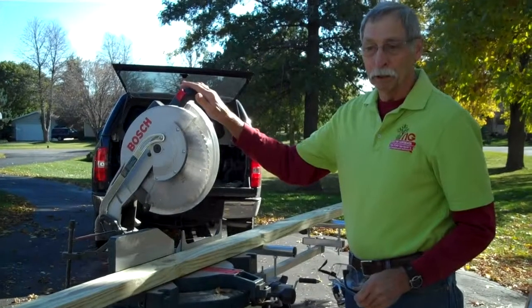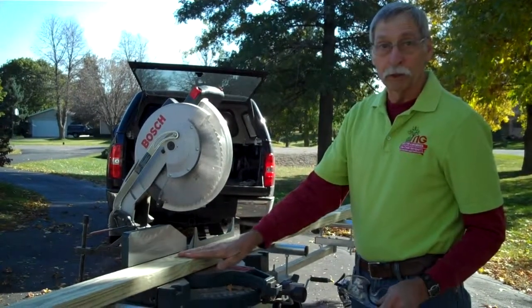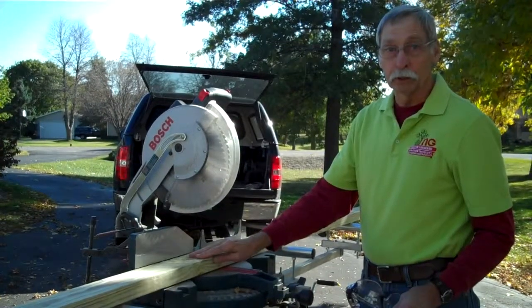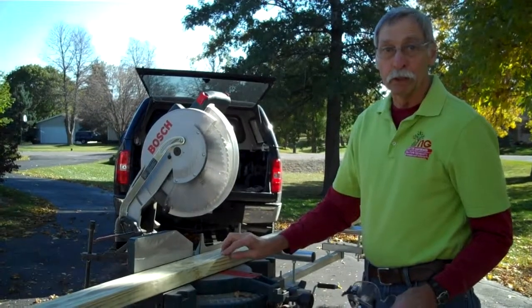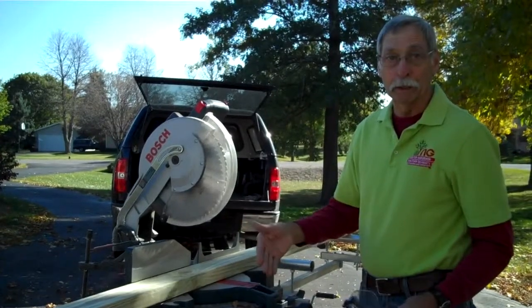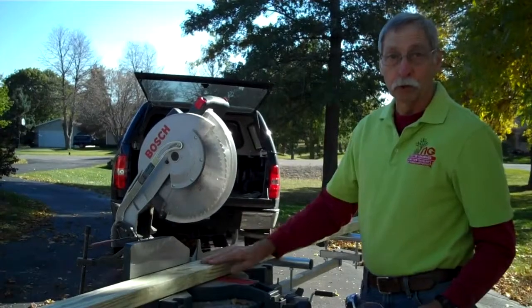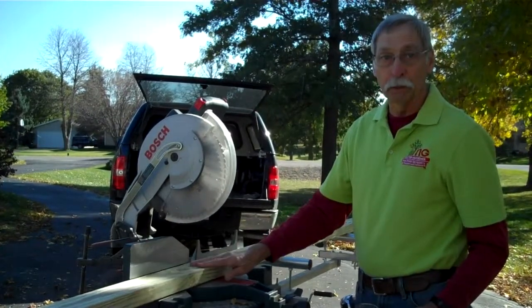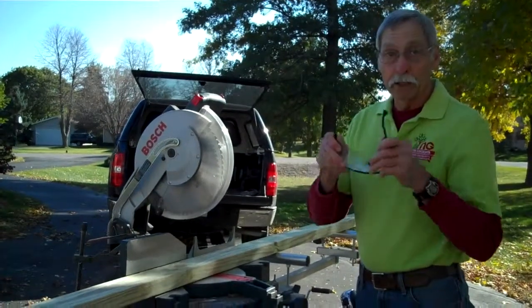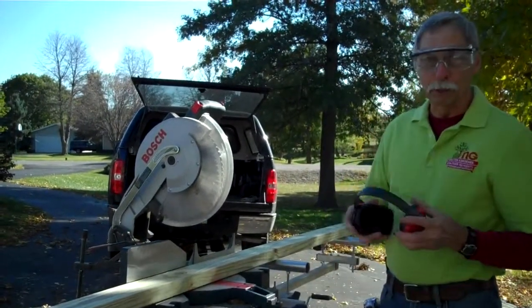Our first step in building the compost bin is to cut the 2x4s that are 12 feet long down to two different sizes: 33 inches long and 36 inches long. We're building a divider that is 36 inches square. I've made the setup for 33s and we'll cut all four 2x4s to 33 inch dimensions first, then change the setup over to 36. Most important thing — safety glasses, and in my case I like hearing protection as well.